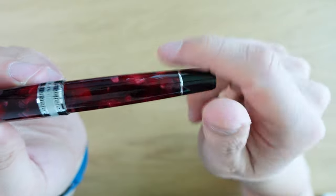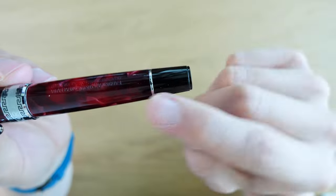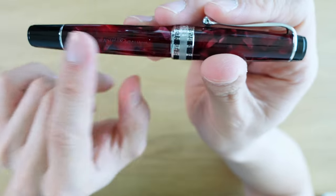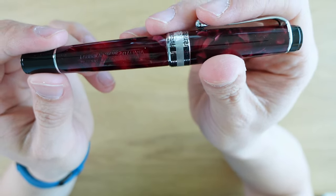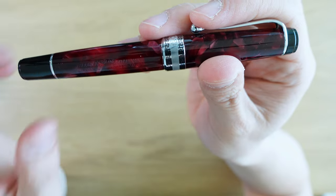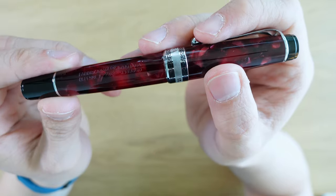We have a little chamfer at the end of the cap ring, and then on the body it just kind of tapers down. We have a ring here. It is a piston filler, so this is the blind cap — nothing on there. And then here on the body, like on an old Aurora pen, it says 'Fabrica Italiana di Penna a Serbatoio.' I think that means fountain pen in Italian, and then it says 'Aurora Italia' in this little triangle.